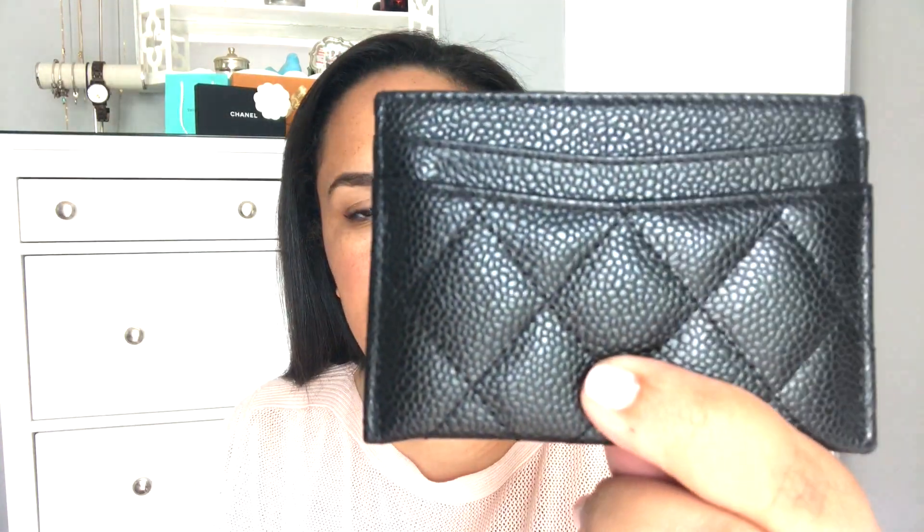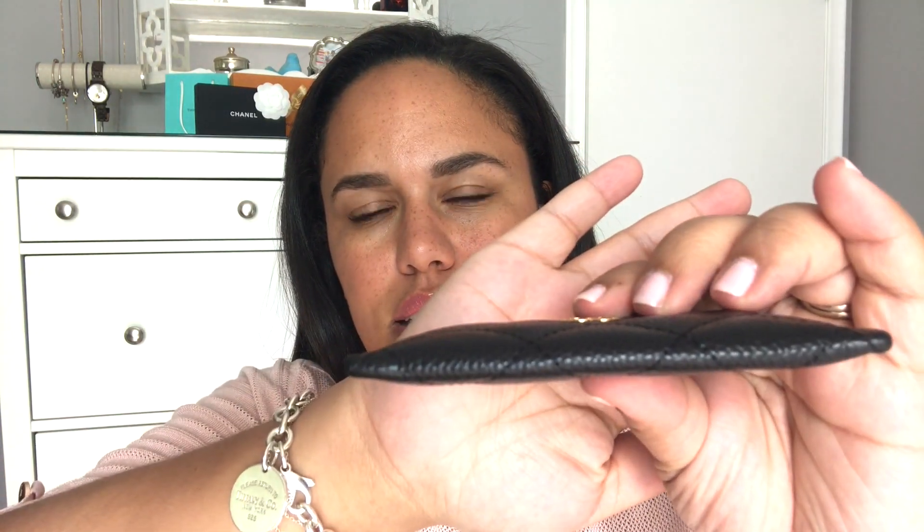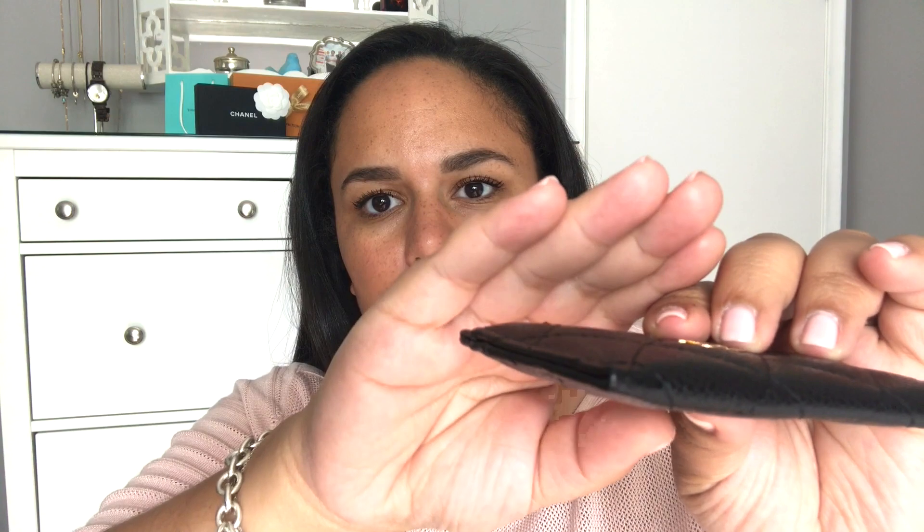This is a piece that bangs around in my purse a lot, so it is holding up very, very well. No nicks or scratches on the caviar. Really the only thing you can tell is those indentations where my cards actually go. And again, it doesn't bother me at all because I use it and I love it. There's really nowhere there, which I would think is where the wear would start — here and maybe in the corners.